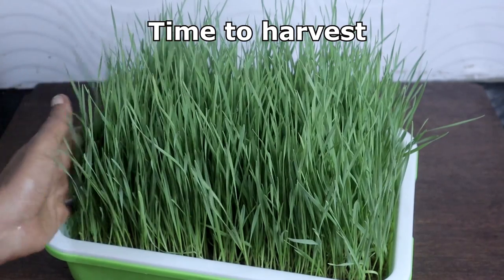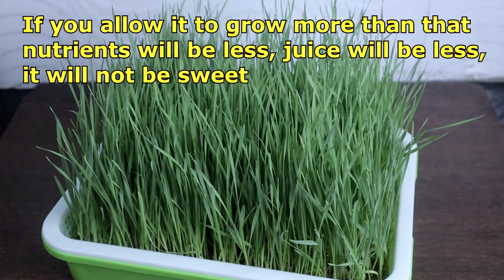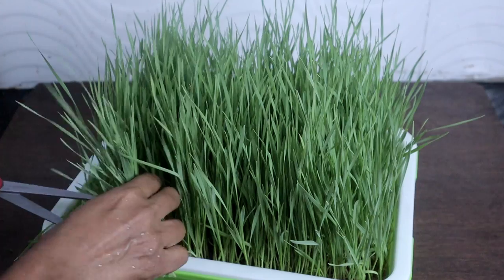Do not allow the wheatgrass to grow above 5 to 6 inches, as the chlorophyll content in the grass will get reduced and the juice will not taste sweet. Once you harvest, you have to juice it immediately, so harvest only the needed quantity.